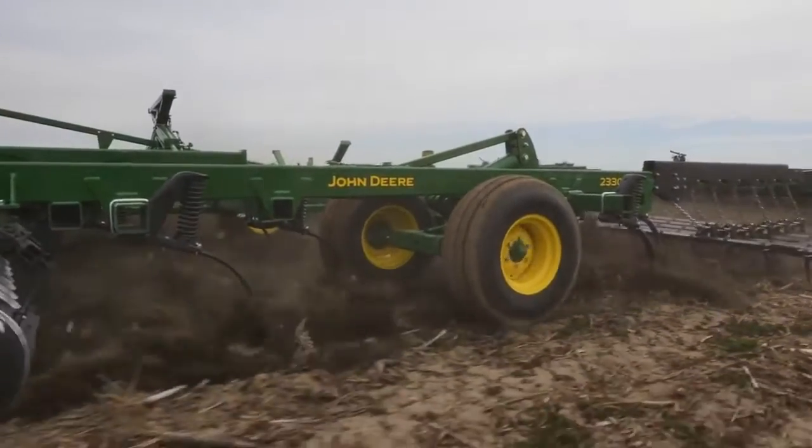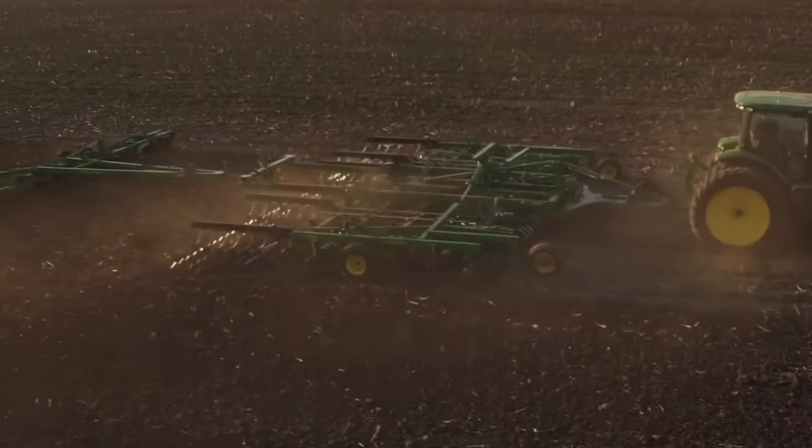In heavier residue, our new 2330 Mulch Finisher is the perfect fit — up to 127 more acres per day than before.